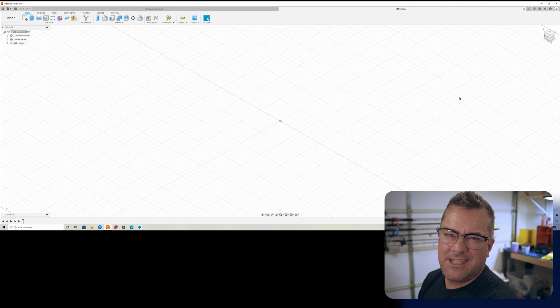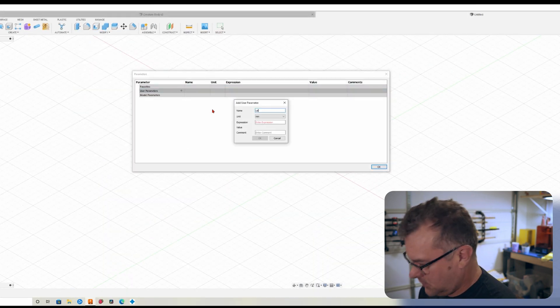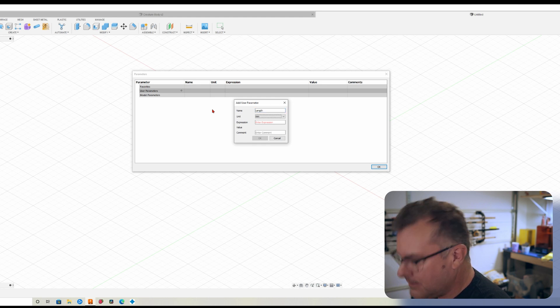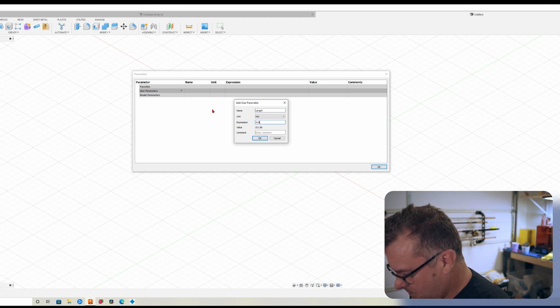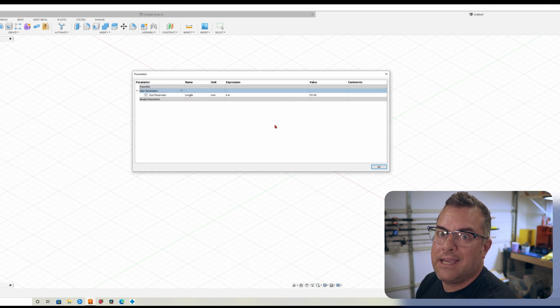So let's do a four-inch body. To make that easier I'm going to make it a parameter, call it 'link' — that's the way I roll. Type in four and Fusion automatically converts it because it's smart like that.